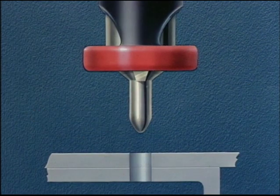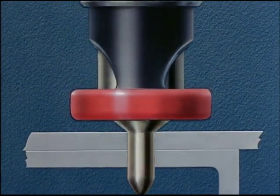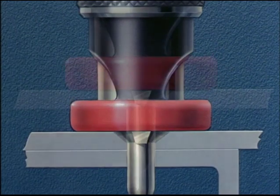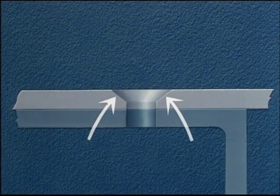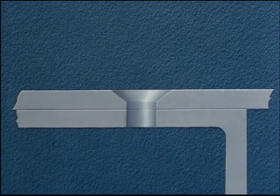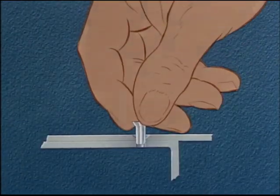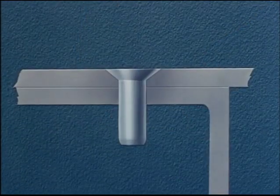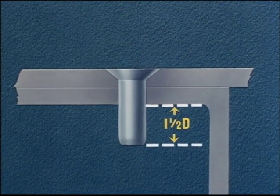Unless specific approval has been obtained from the stress engineer, the countersinking should not go through the first sheet. If sheets are properly clamped during countersinking, it is not necessary to disassemble them for burring, which is a costly operation. Next, we insert the rivet, the length of which has been determined by adding one and one-half times the diameter of the rivet to the grip.